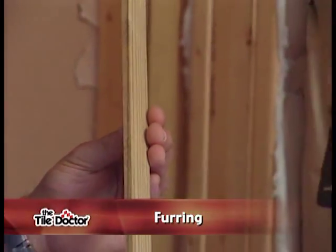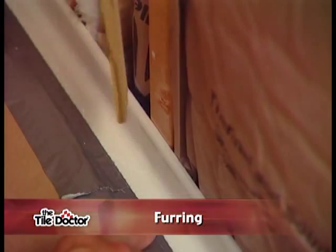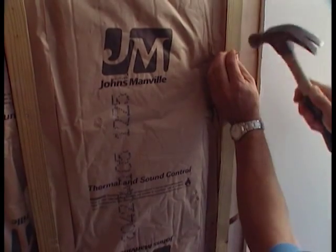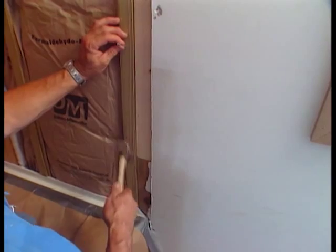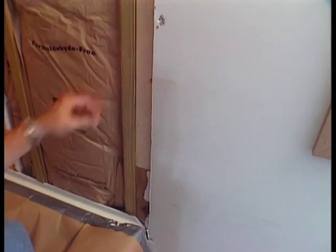An important part of a tub installation is the proper placement of furring strips. The furring strips in tubs allow the backer board to remain straight or flat when bridging the tub flange. If they were not used, the backer board would be forced to bend out over the flange when installed over the tub face. As you can see, the furring strips in this tub area are placed directly onto the face of the studs prior to the placement of the water sheathing membrane that will follow.